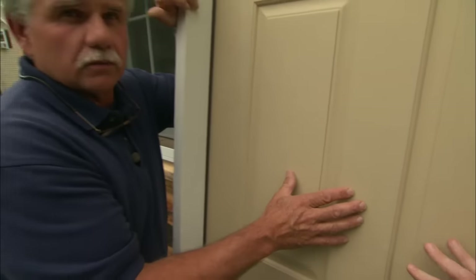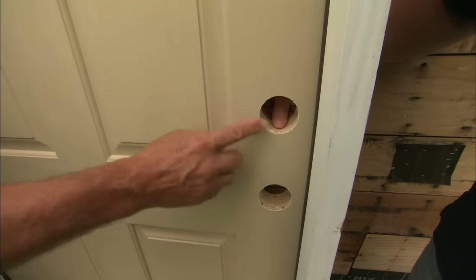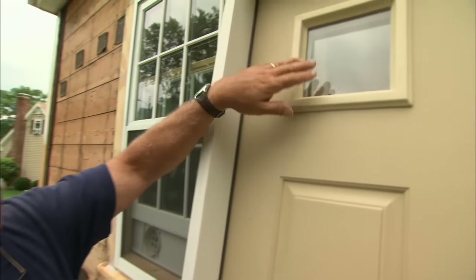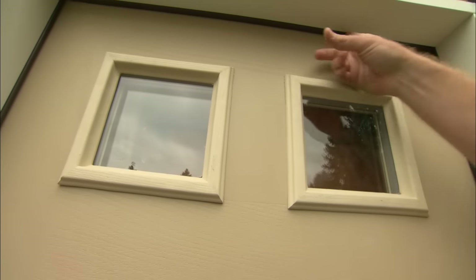It's a very efficient door — foam in the middle but obviously some real wood on the perimeter. You need a good backer where you mount the hardware, and on the hinge side of the door, you want to be able to screw into the wood. It also has two lights of insulated glass — very efficient dual pane right there.